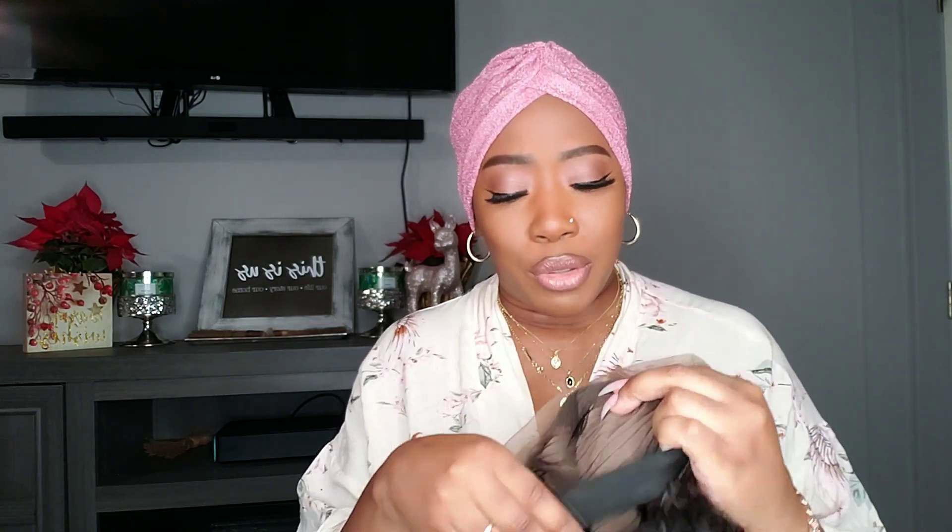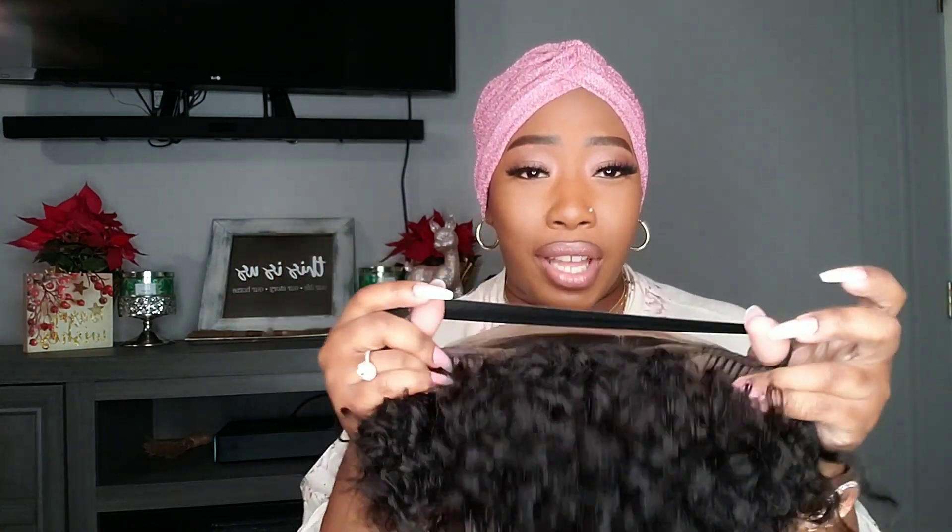Of course I'm going to add my little touches and style her up, but let me show you the cap construction. She has a total of four combs — two combs at the temples, one in the middle, and a comb at the back with adjustable straps. She already has an elastic band added, so I don't have to go in and sew anything.